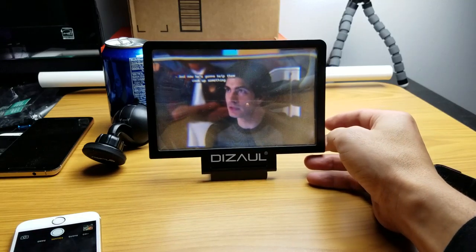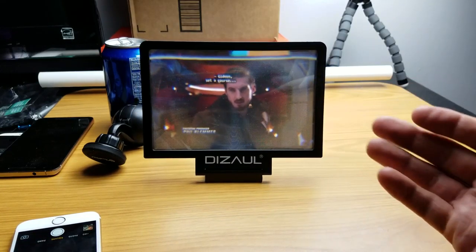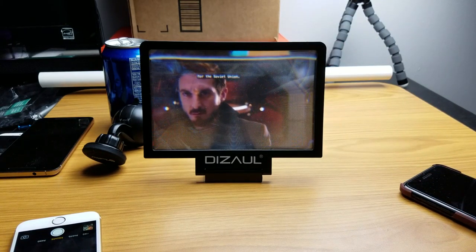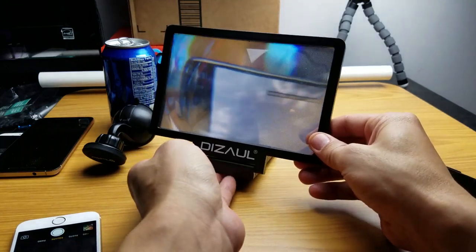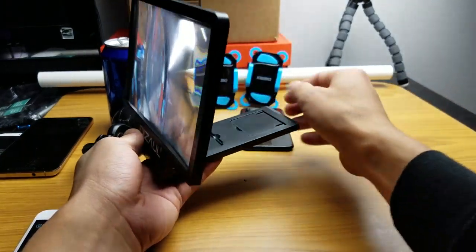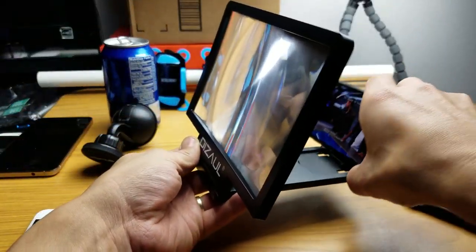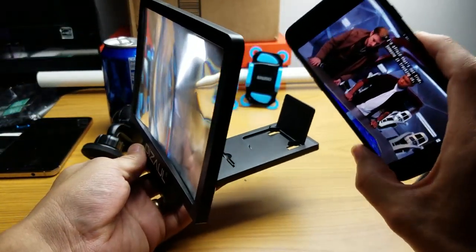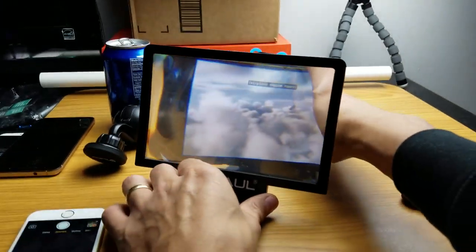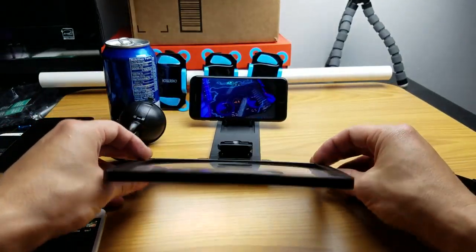It's only 15 bucks. I personally want to use this for when I'm laying in bed, but the thing is if I'm laying in bed I want to be able to put this on my chest. But I can't — the phone will keep falling out, just like that. So in order to watch movies in bed I would have to put this on the side of the bed and basically lay sideways. I can't have this on my chest because it will fall down.